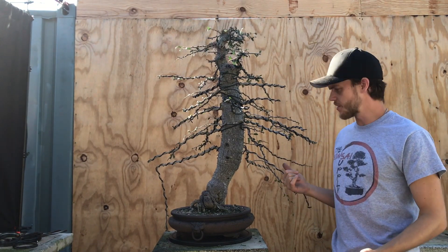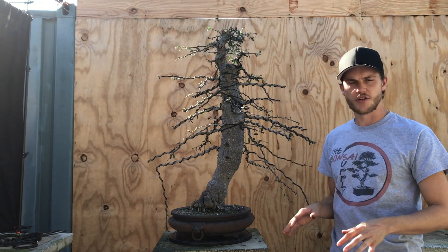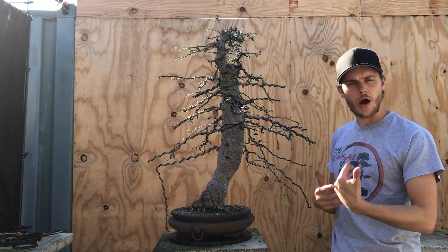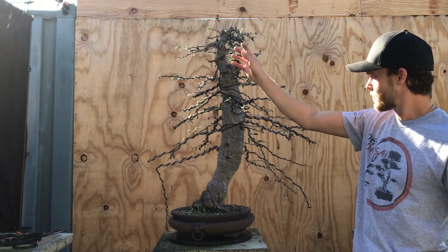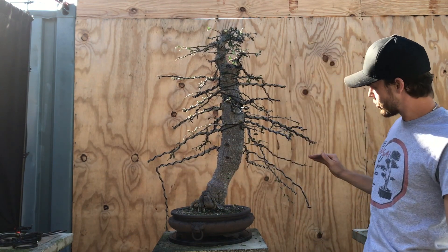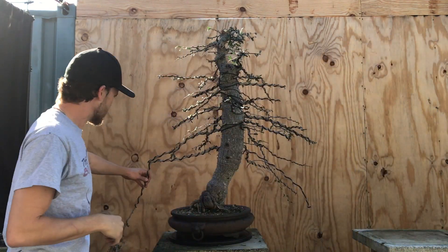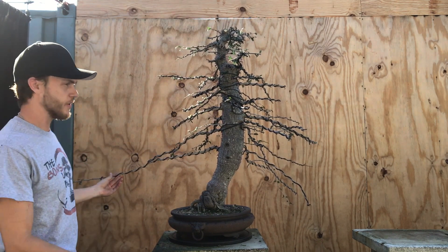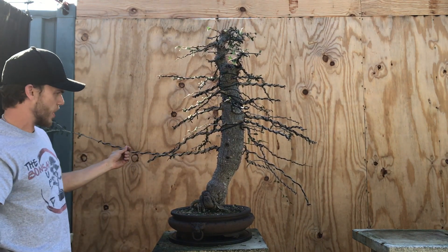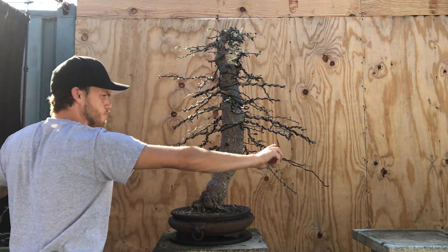Now that I've finished wiring the tree, I'm going to start placing the branches. I want to take a minute to show you how I place the branches. I always start at the very bottom and then work my way up, then stop and start on the other side and work my way up. This first branch I left very long, and there's a good reason for that — this is my sacrifice branch. I'm letting these two run until the trunk has thickened up just a little bit more.